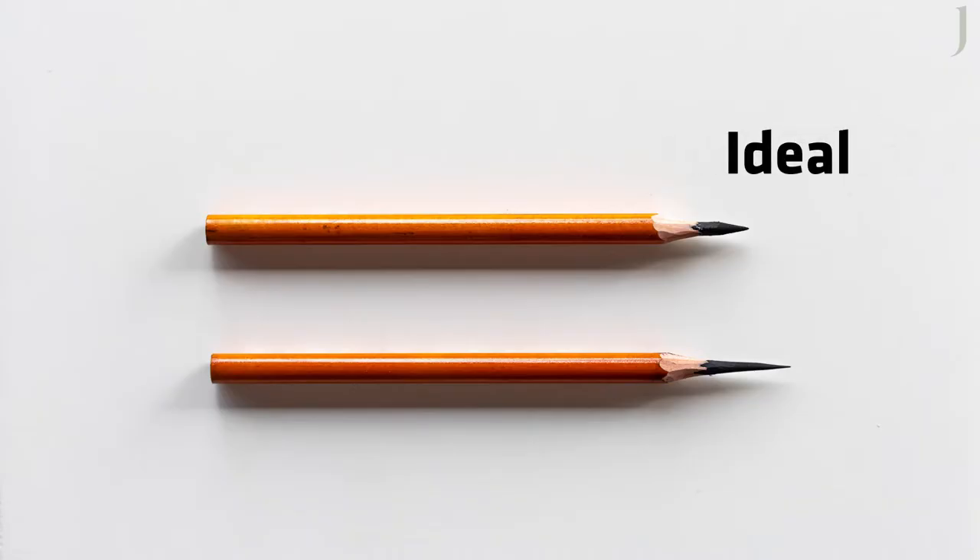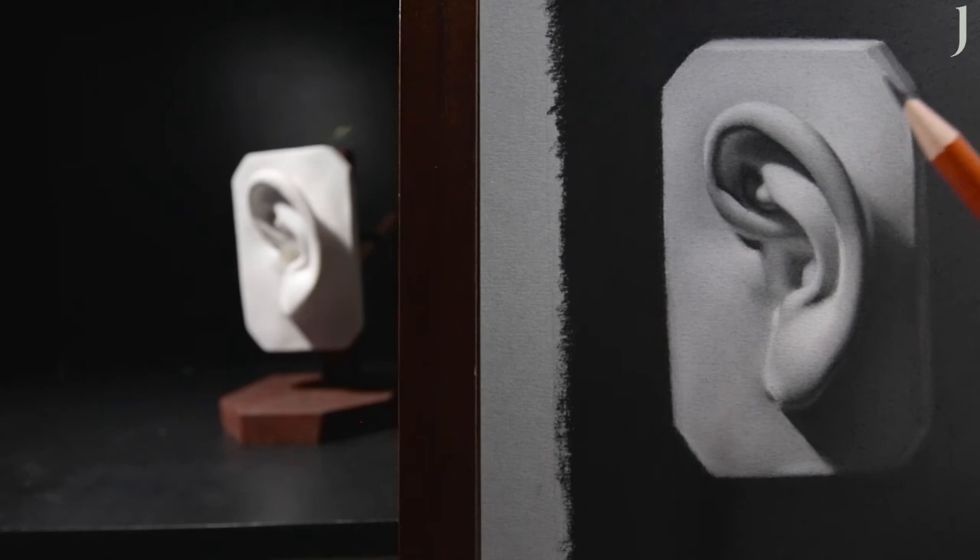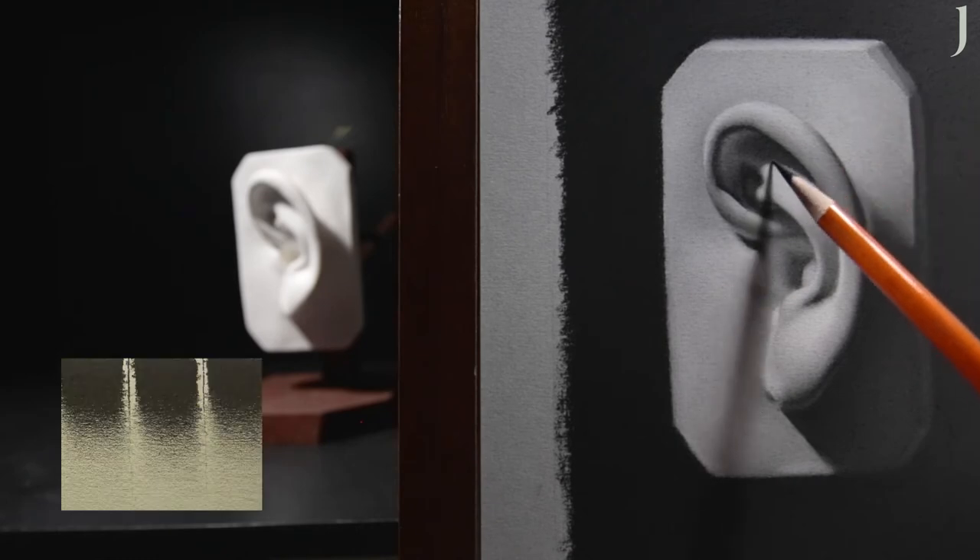A long point can be limiting. Many students get really excited by how long they can make the point of the pencil. Note: by exaggerating the length of the point, you minimize your ability to utilize pressure with your application. This can slow down your production and reduce your efficiency.